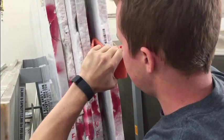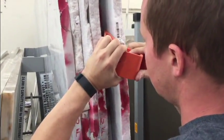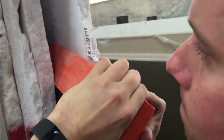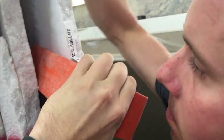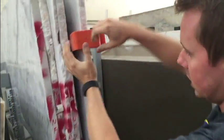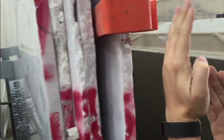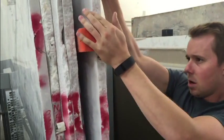Sometimes this takes two people. I'm going to see if I can do it with one person. So you put the wedge in there and you can actually twist it and use it to pull the slab apart. Once the slab starts coming apart a little bit, slide your wedge in there. Pull back on the slab a little bit to get it all the way in there.